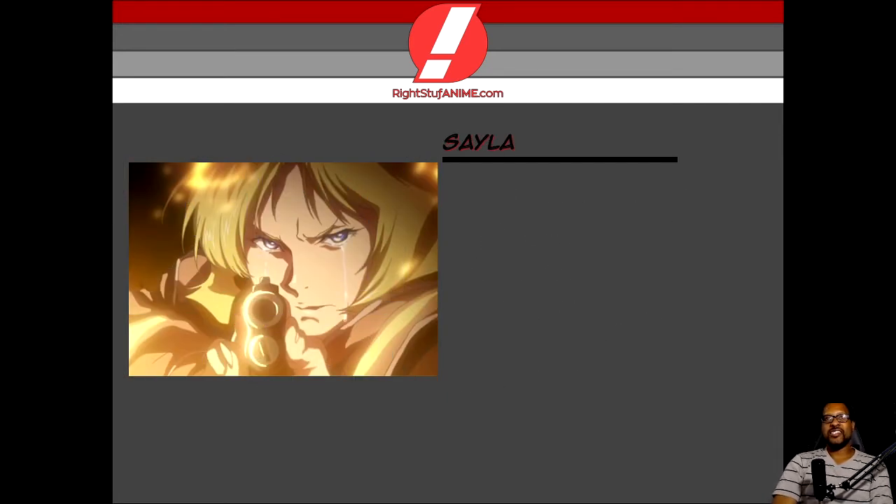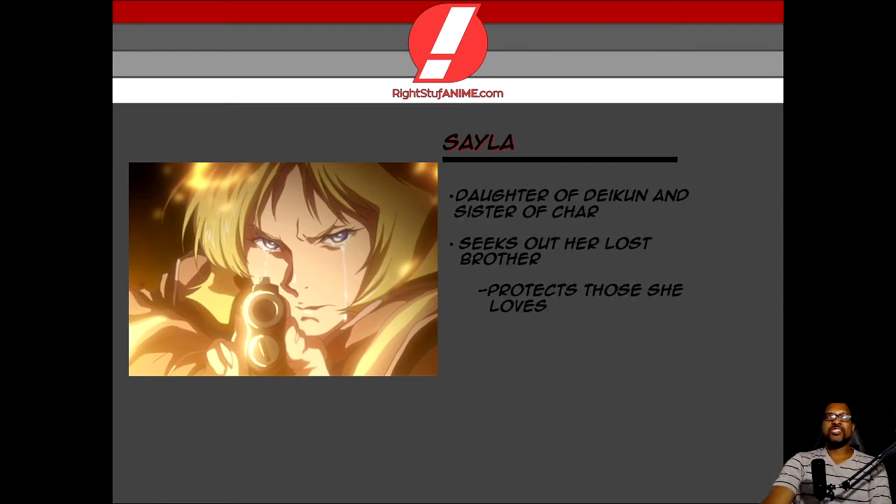Last but not least, I'm going to say more about Sayla. Sayla is freaking awesome. She is the daughter of Daikun and she's also the sister of Char. In the beginning it seemed as though Sayla was content with her life, but the moment that information was relayed to her about the whereabouts of her brother, that just awakened a side that I thought I would not see — because in the beginning I thought she was more of a damsel in distress. But don't judge a book by its cover. She's more than a pretty face. Because when she was motivated, she showed the power, the resolve, the skill to protect those that she loved.